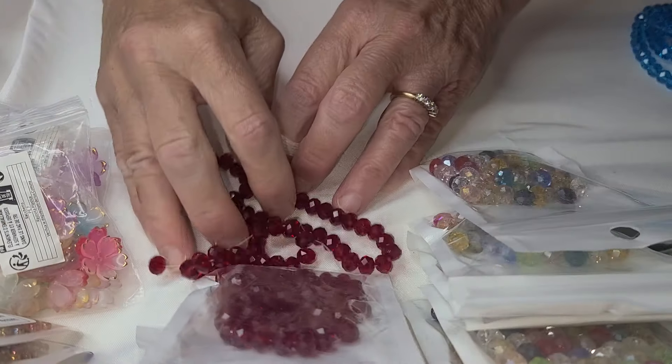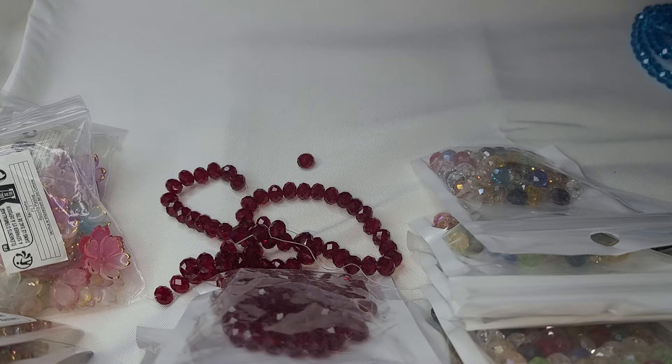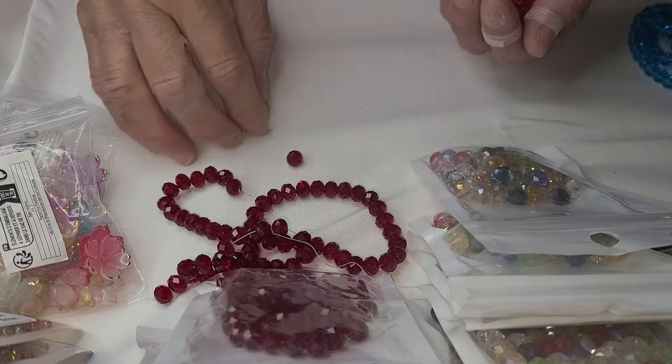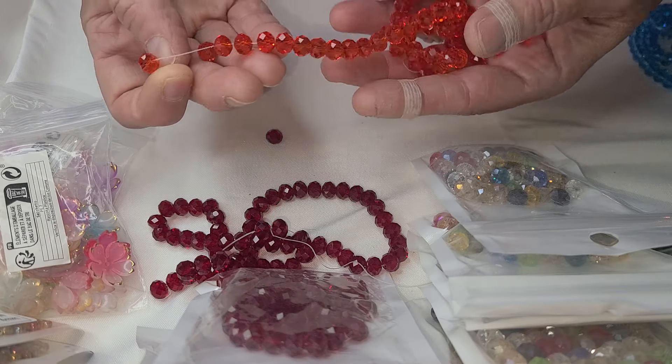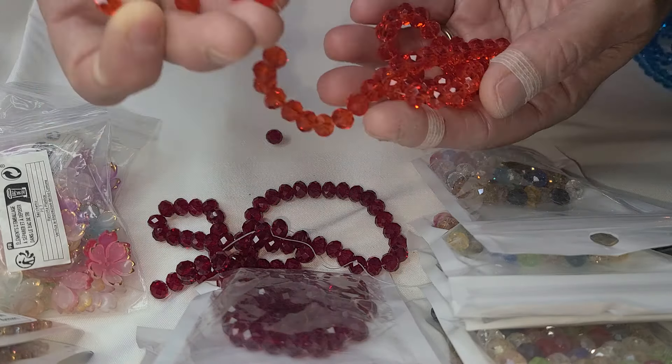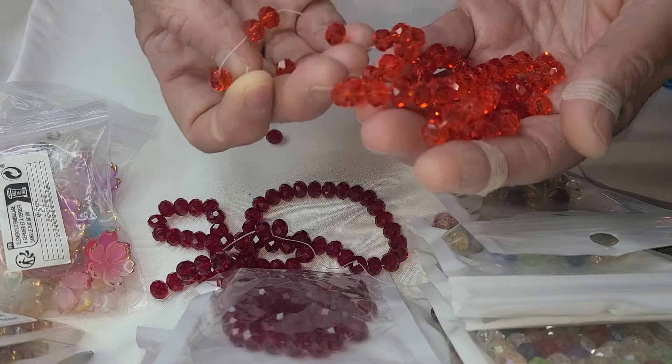I thought I bought four, but I was wrong. Instead, because I just click things and put them in my cart and then later on I put more in and take stuff out. Instead, I bought a strand of these and they are like — they're something else.